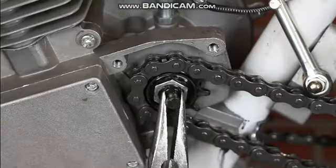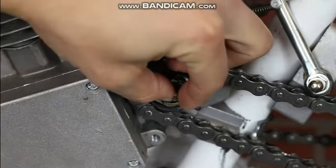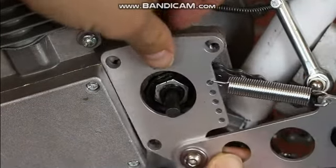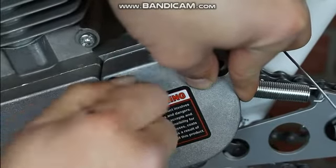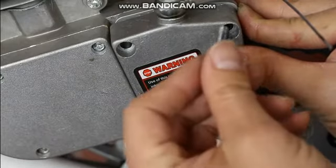Remove the bucking bar and add in the provided ball bearing, then place back the bucking bar. Your chain tensioner will then go between the engine and the case cover. Use the provided bolts to secure everything in place. The longest bolts will go into the top right hole.